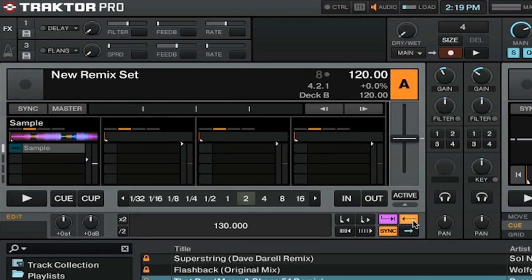We can play the sample in reverse, and we have a new way of triggering the sample. There are two trigger types: latch and gate. By default, it will be set to latch, which is just like how you saw when I played this sample before. But with gate, it works a little differently — you have to hold down the sample for it to play. When you let go of your mouse, the sample will stop.